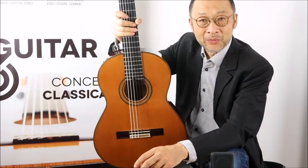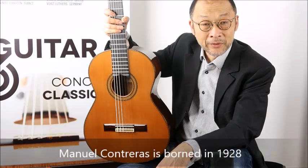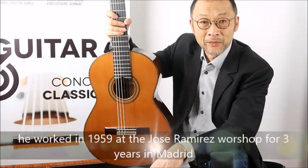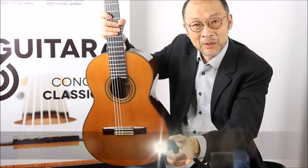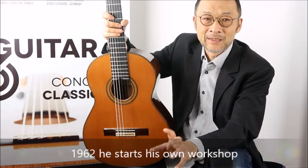Let's talk about Manuel Contreras just to explain who he is and what he did. He was born in 1928 and started to work in 1959 with José Ramirez in Madrid. He worked for three years — that's very important because then we'll talk about the difference between Ramirez and Contreras guitars. In 1962, he opened his own workshop and has been making guitars since that time.